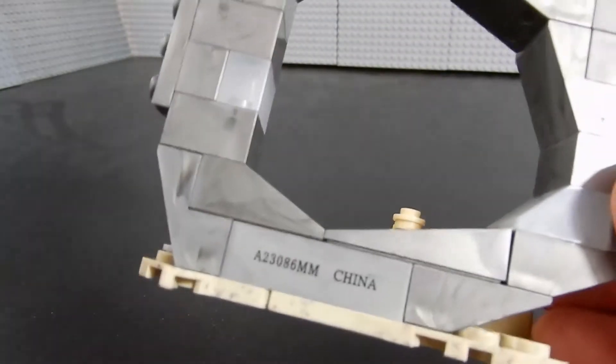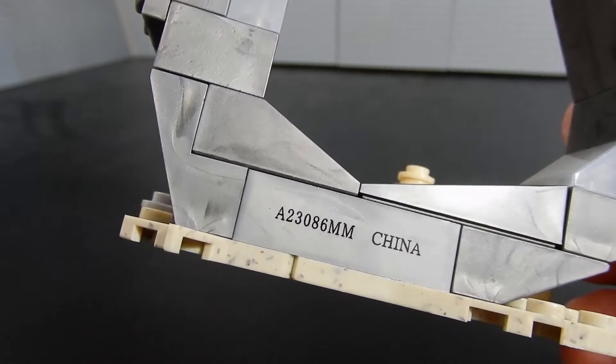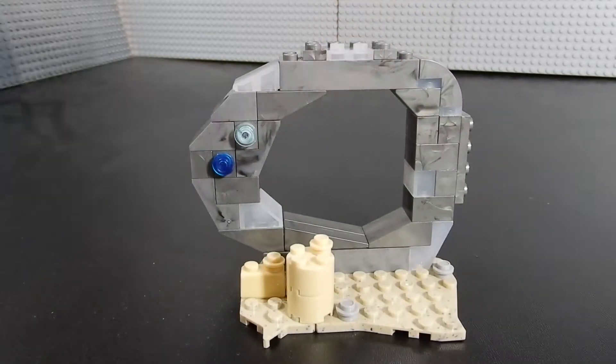One thing about Mega Bloks, Mega Construx, is there's generally one piece that is stamped with a serial number and 'China' to let you know that it is manufactured over there, and unfortunately it's often in a very conspicuous place. I was able to put that facing the back at least. I like what Mega Construx and Mega Bloks does with these marbled bricks — it adds some texture without having to have additional detail or prints and stickers.